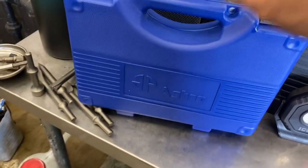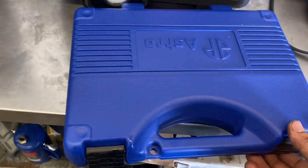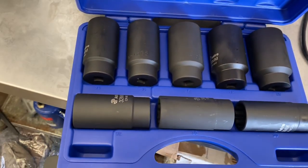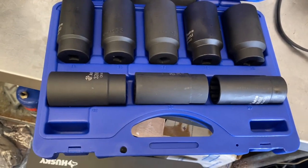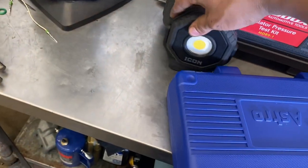Here is the Aftermarket pneumatics nut socket set, 12-point, goes from 29 to 39 on this one. Part number is 78868. And I went ahead and picked up the Icon under hood light.